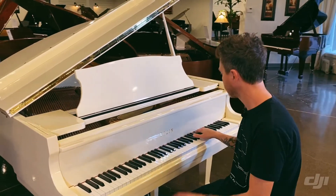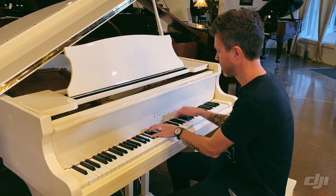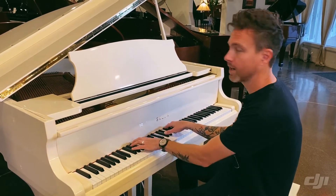I just played it a little bit, and up here we get a little bit more bite, but down in here it's a little bit more rounded.